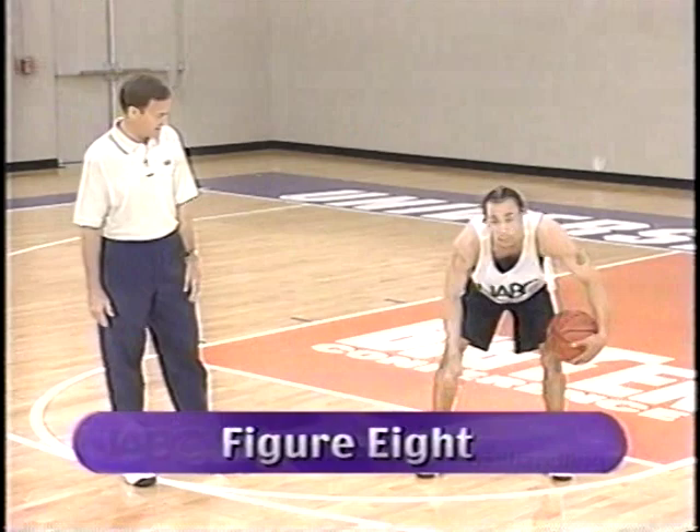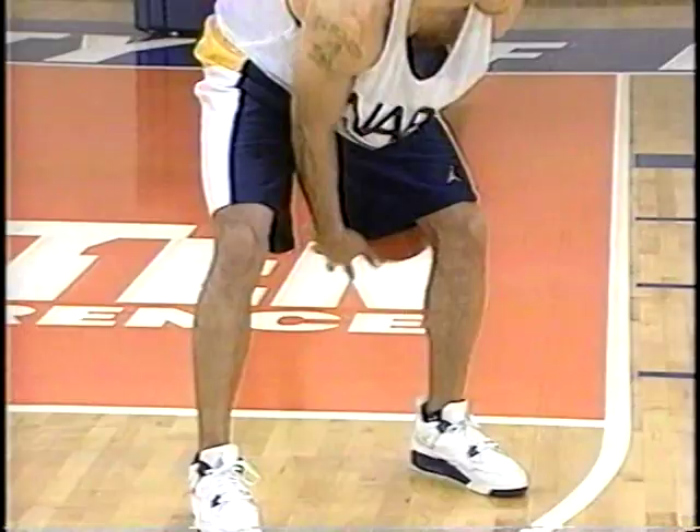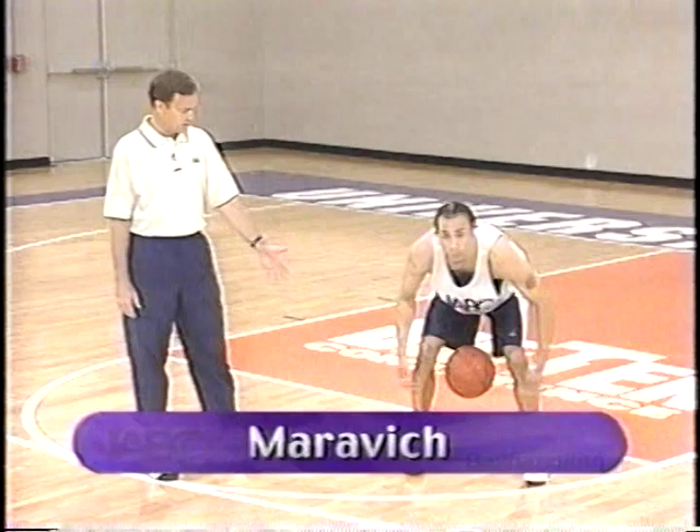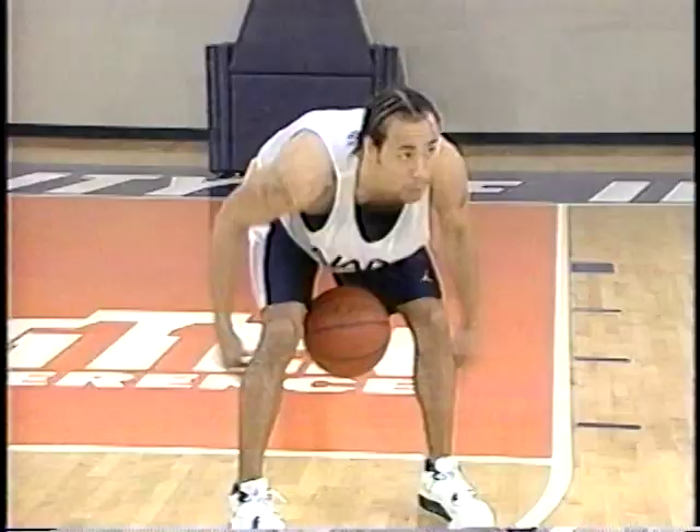A little figure-eight drill. Good job, Anthony, back and forth. Again, a very good idea to change directions. Anthony's doing an excellent job here — head and eyes are up. For the young player, it's not bad to watch the ball early, but quickly develop the ability to keep those head and eyes up, because when you're playing, you've got to have your head and eyes up so you can see open teammates and defenders down the floor.